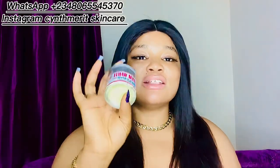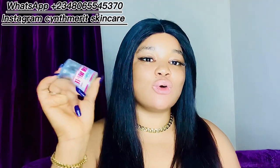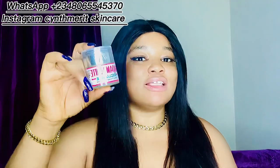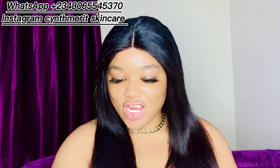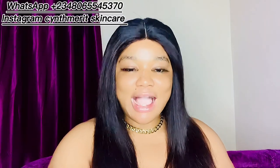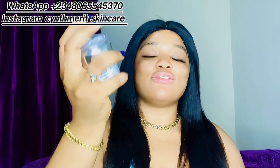Use your whitening face cream at night, and use your moisturizer during the day with sunscreen — trust me your skin will be flawless without sunburn or face redness. It's a very good product, but if you abuse it you're not going to enjoy it. I've seen someone use Madame White straight for one month without any other product — that's not good. You need your moisturizer and sunscreen. It's a multi-action cream: pimple treatment, dark spot clearing, acne clearing, and whitening.